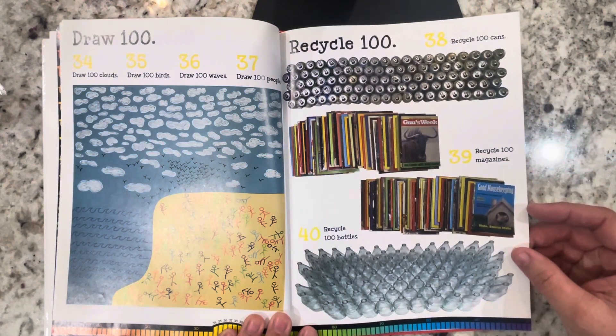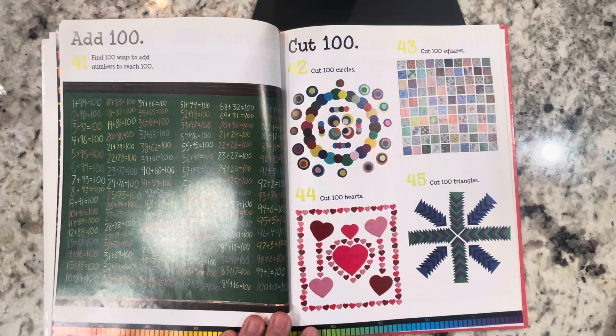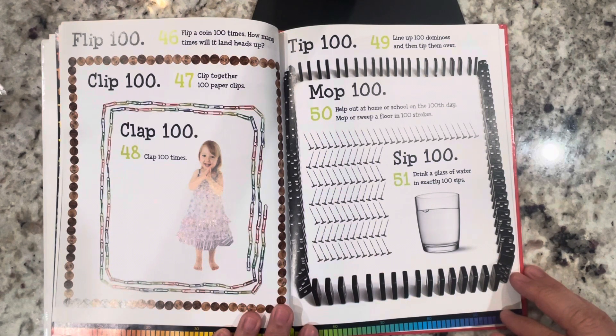Recycle 100: recycle 100 cans, recycle 100 magazines, recycle 100 bottles. Add 100: find 100 ways to add numbers to reach 100. Cut 100: cut 100 circles, cut 100 squares, cut 100 hearts, and cut 100 triangles. Flip 100: flip a coin 100 times — how many times will it land heads up? Clip 100: clip together 100 paper clips.